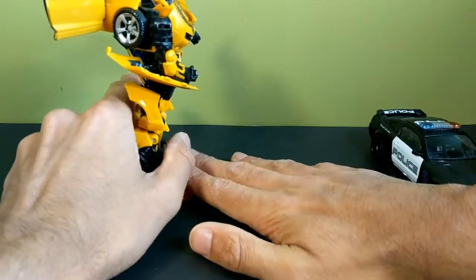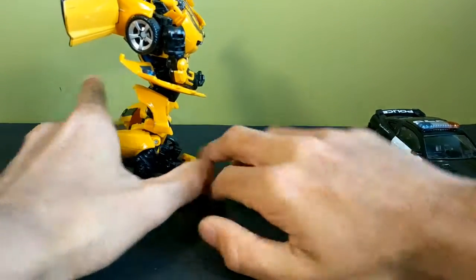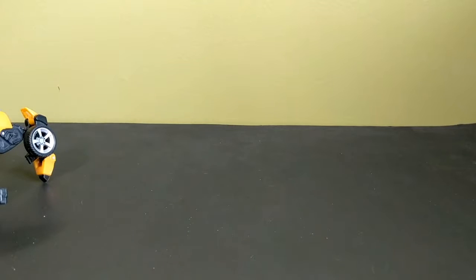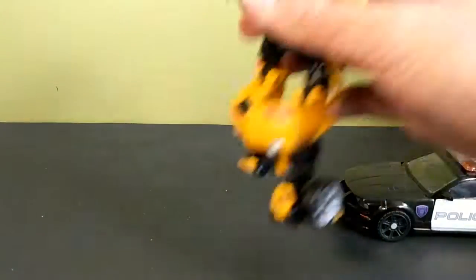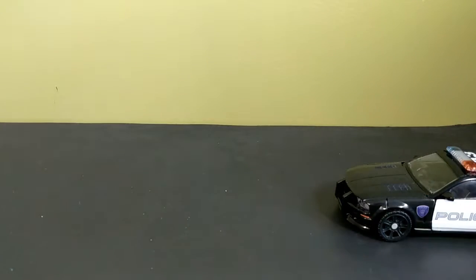And I knocked a DS off the table — a Nintendo DS just fell off the table. So Bumblebee, there you go. My poor old DS just fell off the table. Does it still work?